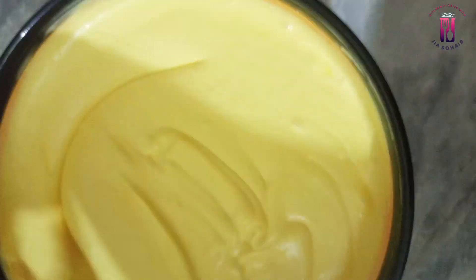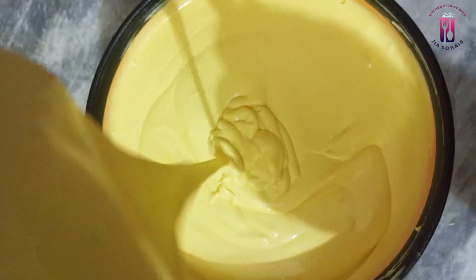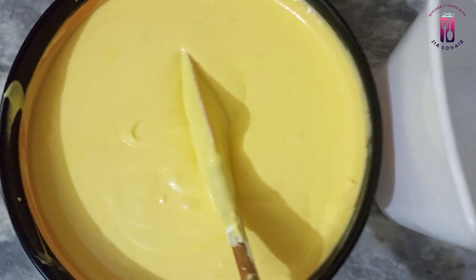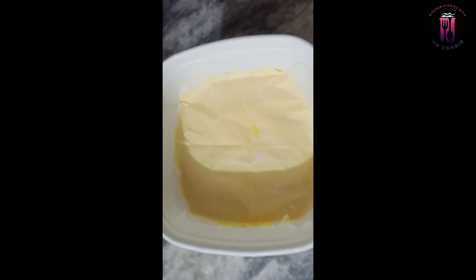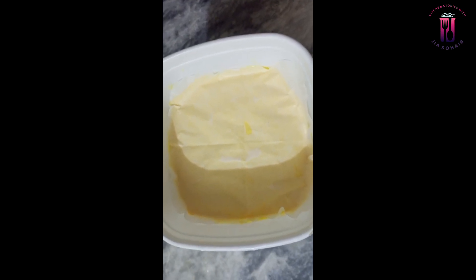Now we will store it. You can store it in an airtight jar or container. I also have an ice cream container — I will use that. I have washed and dried it properly. I will put all the ice cream batter in it and spread it evenly. After that, you have to use butter paper or a clean sheet — place it on top so that there are no bubbles and no ice crystals.